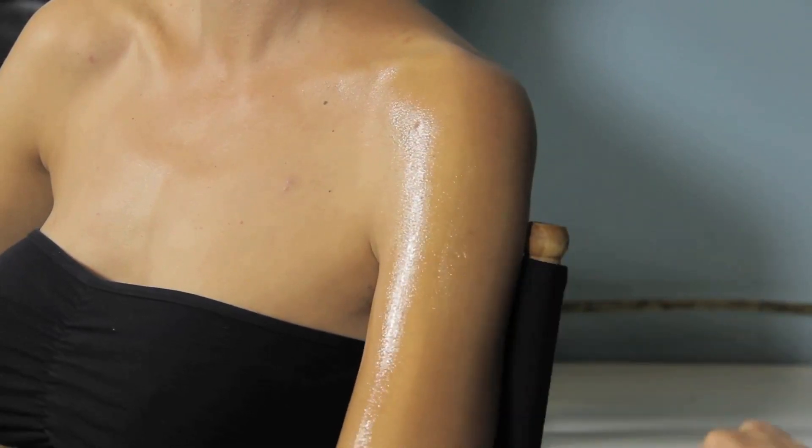Once you've accomplished that, let your self-tanner dry — my recommendation is at least 25 minutes — so that the tanner can sit into your skin and give you your fabulous, awesome fake tan.